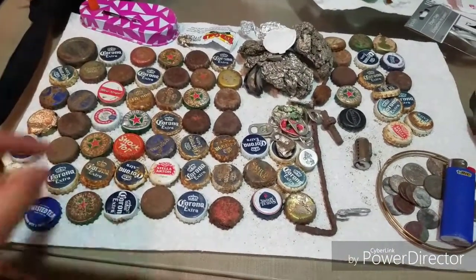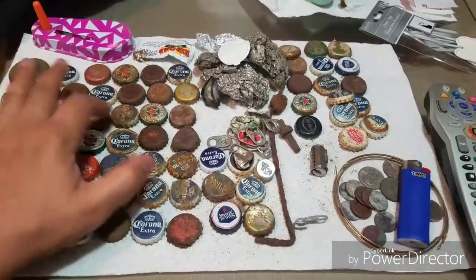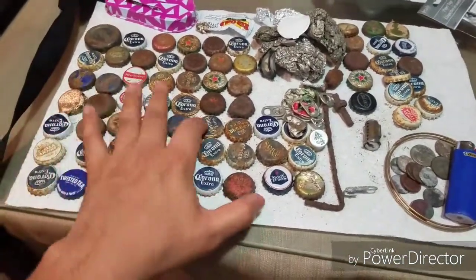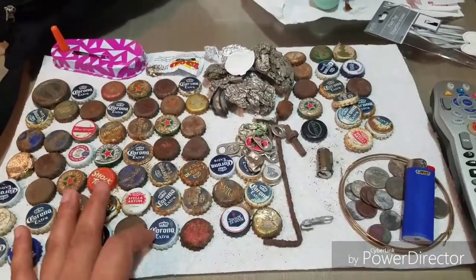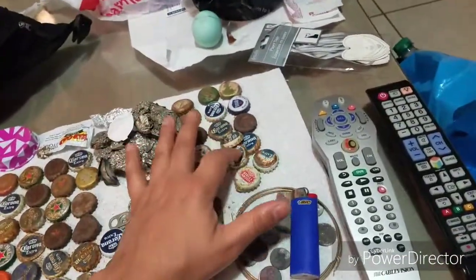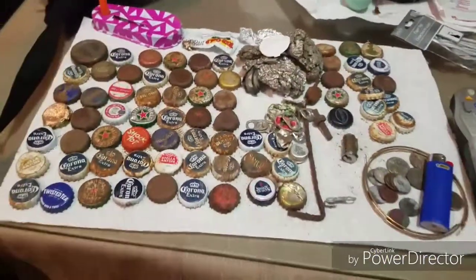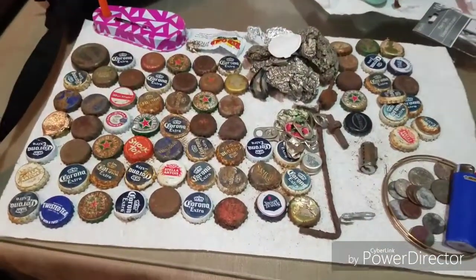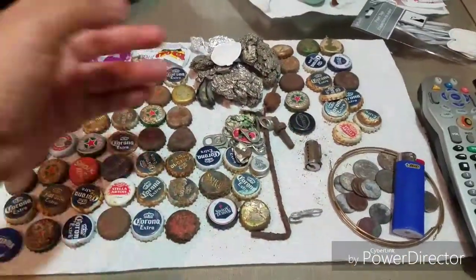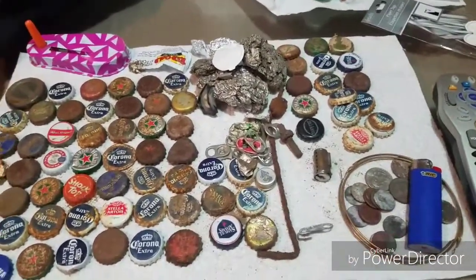But look at the amount of trash. The number of trash targets is insane — counting them all out: 72 bottle caps alone. Then you add in the pull tabs, pieces of aluminum foil, and random pieces of trash, and we have more than a hundred trash targets just to get those few keepers.